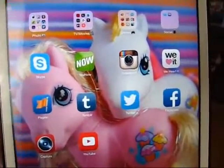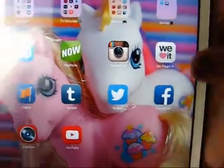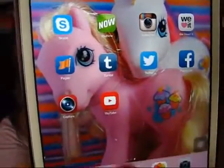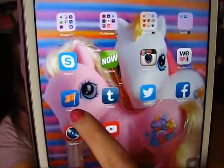Go ahead and become a fan and you can know when I go live. I'm hoping to do it a little bit more often. Then I have Instagram - Manda31409. WeHeartIt - Manda31409. And Facebook pages - Facebook.com/Manda31409.